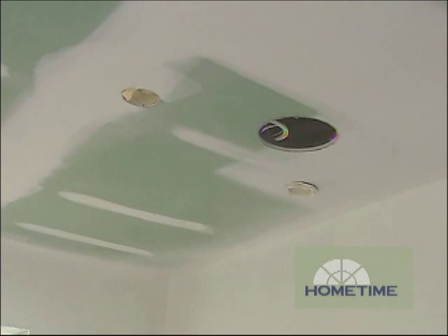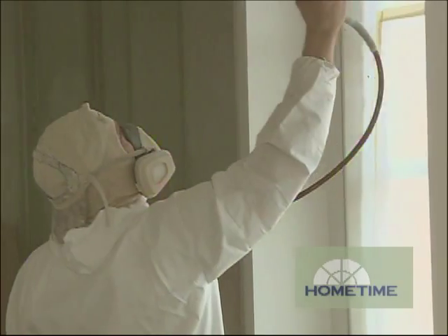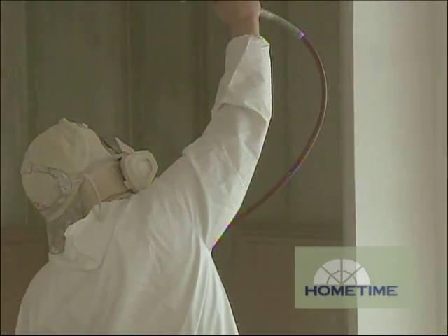Plus, it dries to the same type of finish that you would get from a coat of primer, so it's ready for finish paint, providing a good uniform surface to put your final coat of paint on.